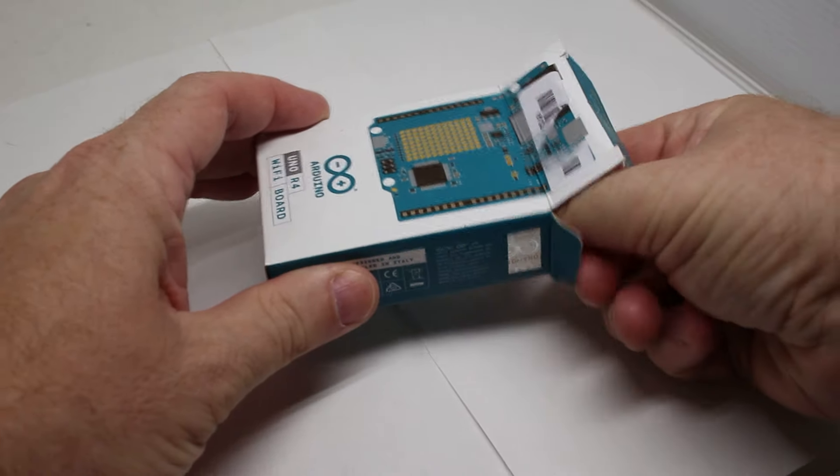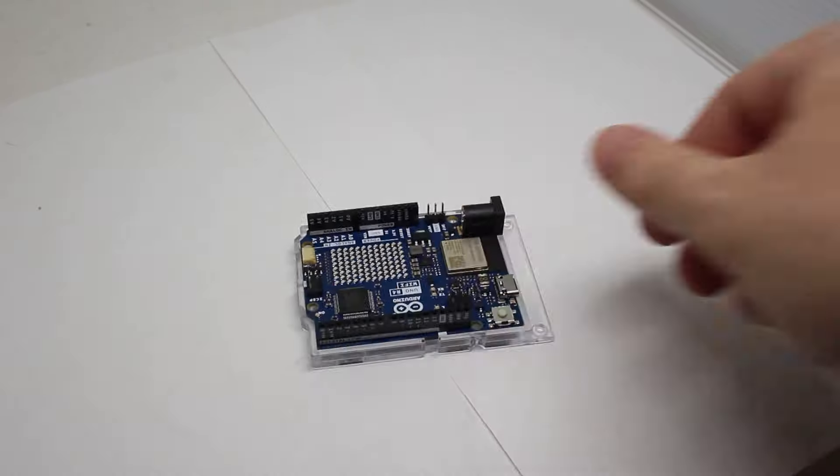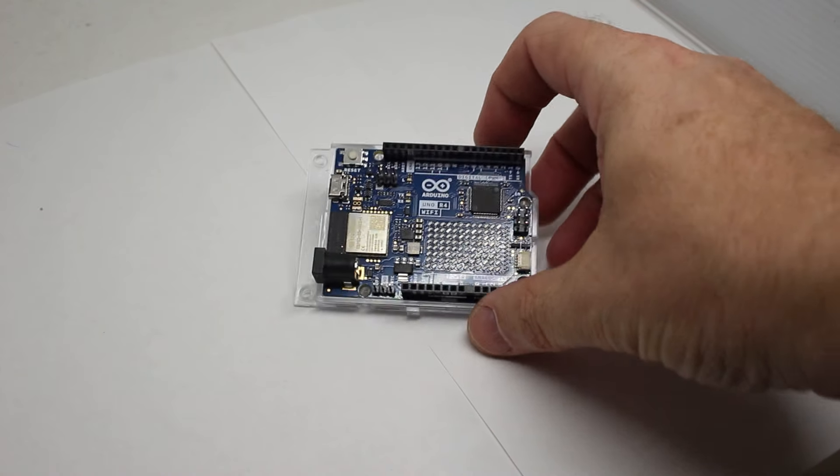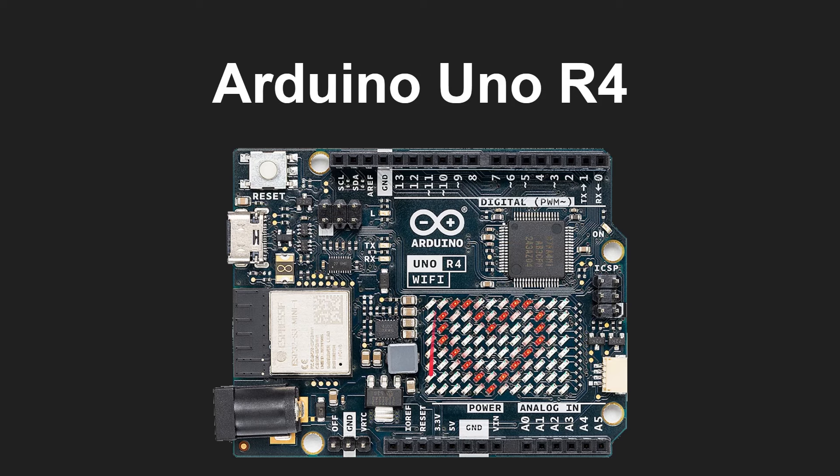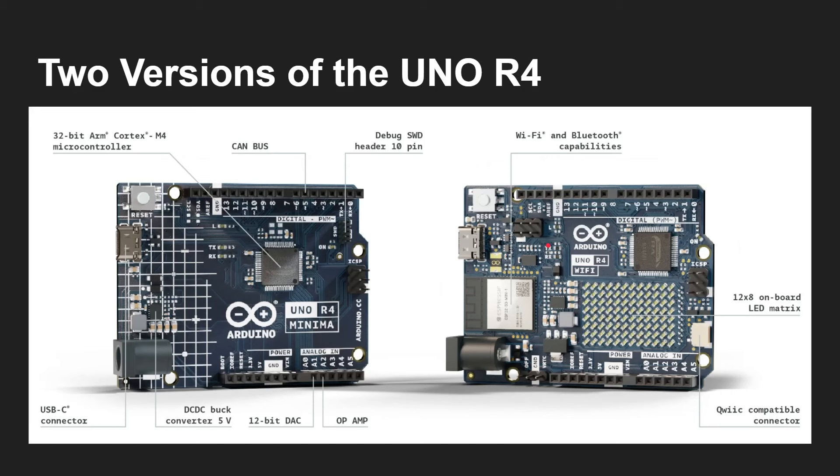The Arduino UNO R4 — this is what it looks like. There are some big changes: there's an LED matrix on here, and two chips, so there are in fact two processors. This is USB-C and so on. There are two versions of the new UNO R4: there's the WiFi version and there's the Minima.